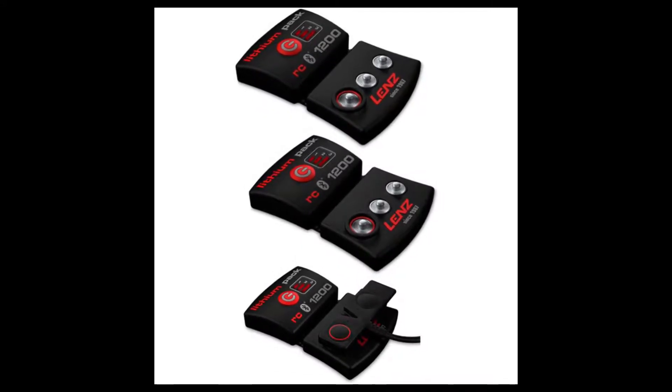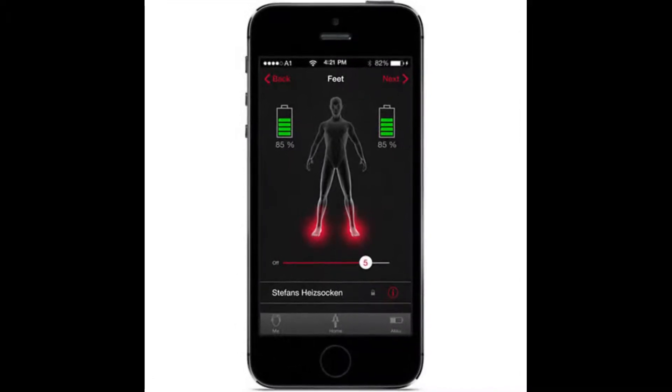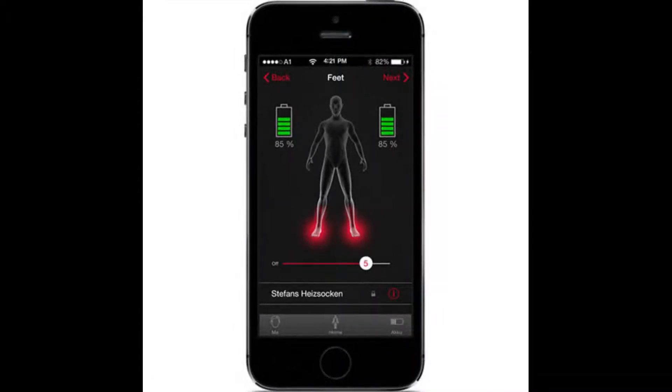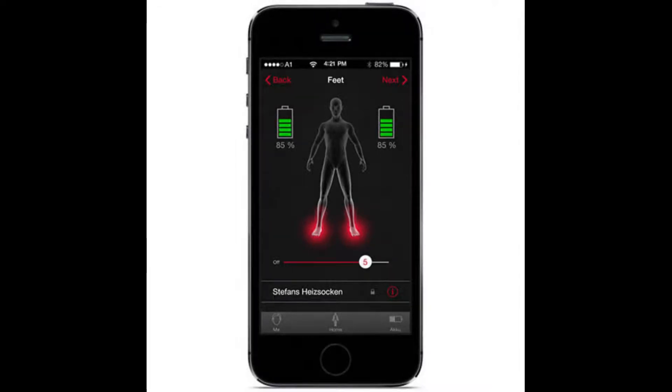Lithium power packs can heat up to 14 hours on the low setting. No more need for a remote — you can adjust the amount of heat in your socks with your smartphone. Use the Lens Heat app to quickly and easily regulate the heat control of the battery. It also provides you with an overview of the current charging status of your battery. You can also control the temperature from the power button on the batteries.